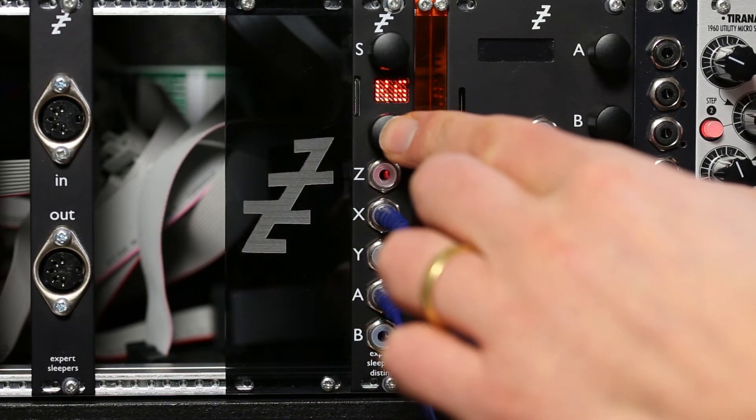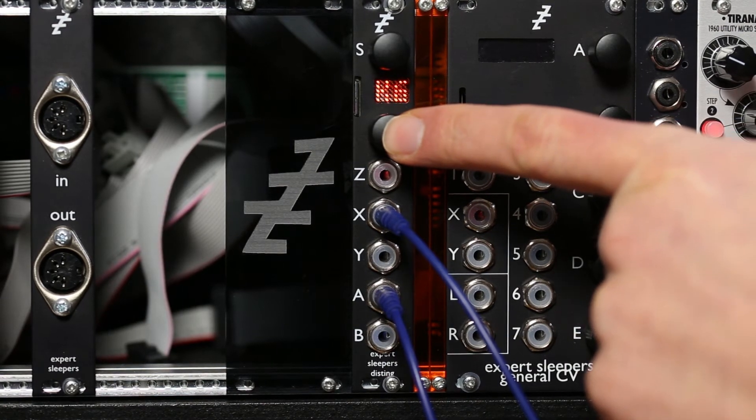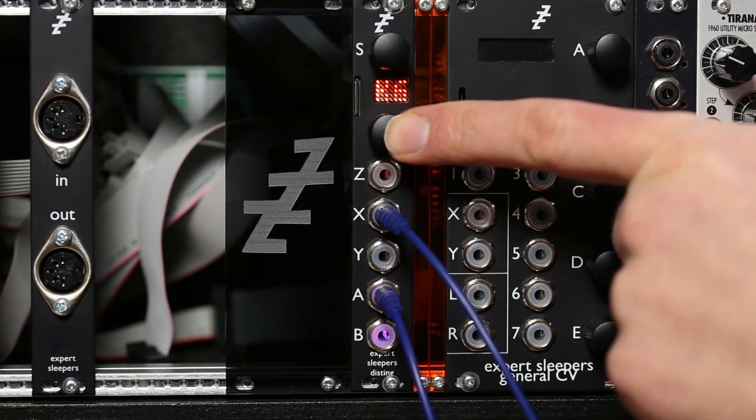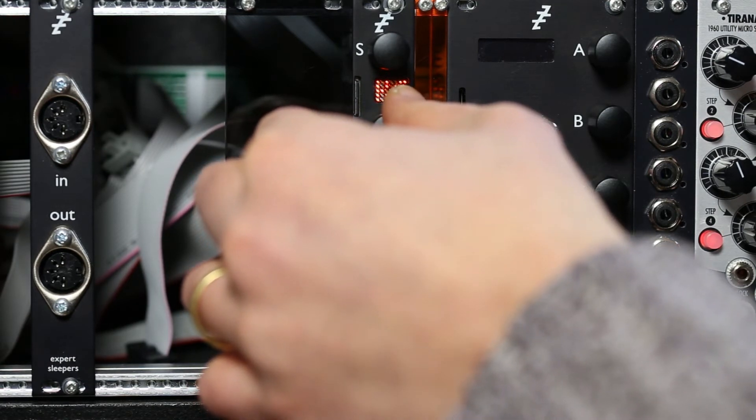But let's do what you can't do on the other delay, which is to have a really long delay — so from here, let the previous stuff fade out, and play something new.